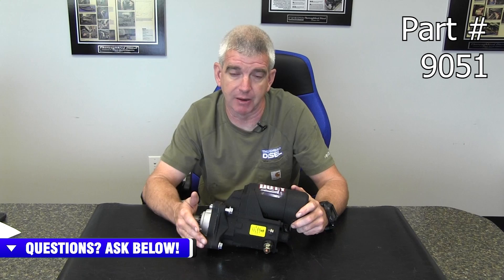PowerMaster Performance has a gear reduction, high torque, high power starter that they offer for the 7.3 Powerstrokes.